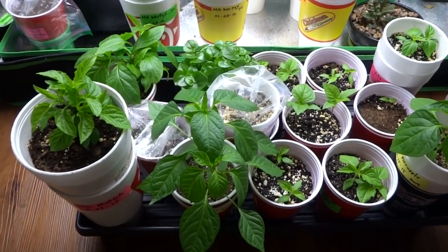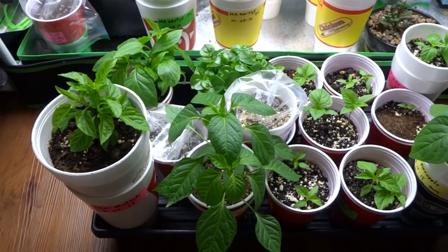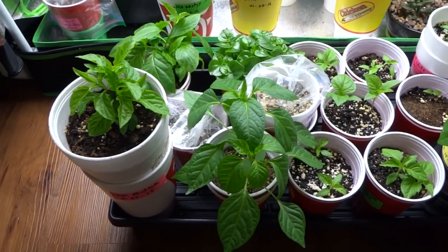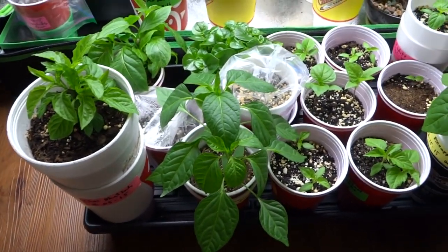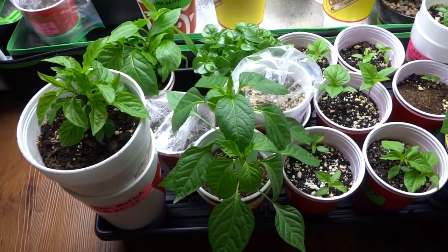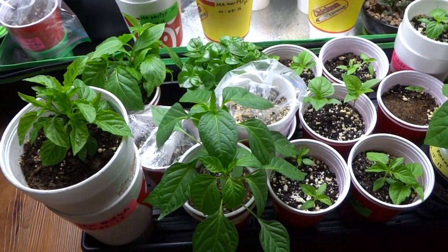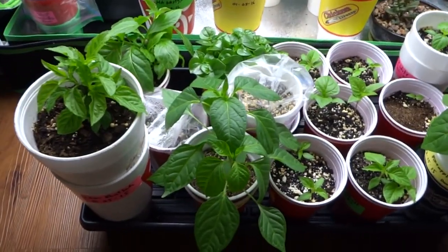Hey everybody, today is January 19th, 2016 and this is the third update to my grow series. It has been exactly two weeks since my last update and the plants are just going nuts. Today I'm gonna go around and show you what the plants are and what they look like. Everything that I've grown has sprouted except two. I'll show you what those are and then I'm gonna show you the feeding routine and what you should do from this day forth. So let's begin.